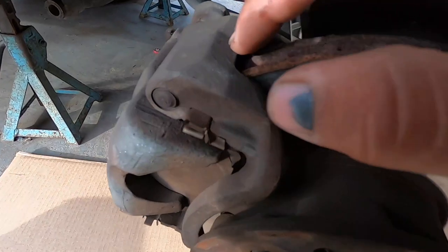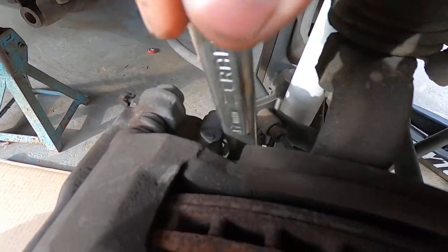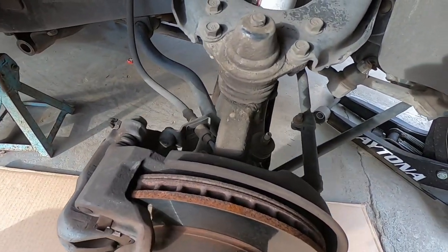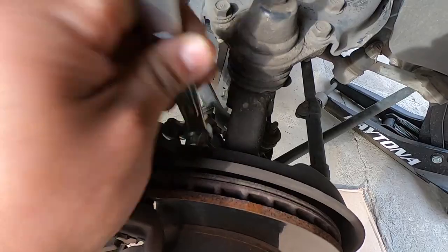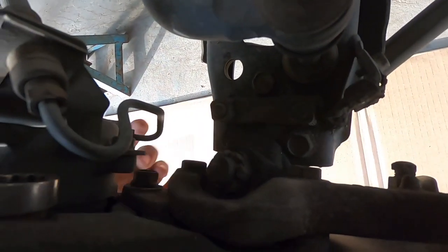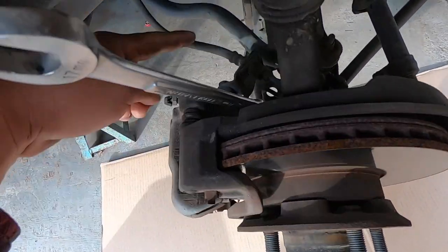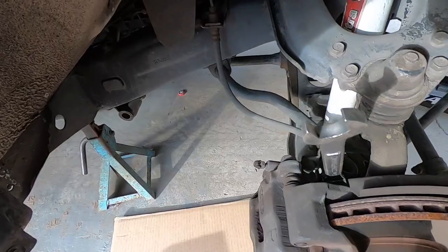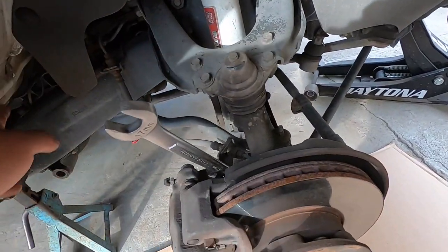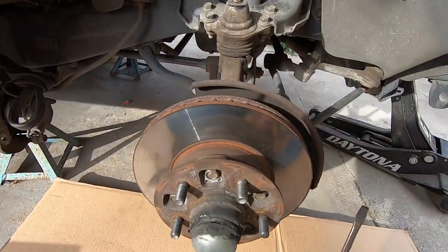Now we're going to remove the caliper from the spindle. The 16 didn't fit so we're using a 17-millimeter — there's one bolt down here and one up here. Put the caliper to the side; make sure you don't let it hang because the old crusty brake line might rip, so just lean it on something nearby. Now we have to remove the dust cap to remove the hub assembly.